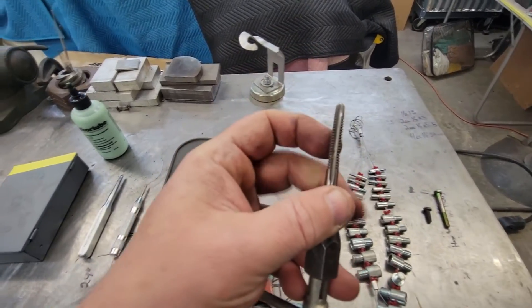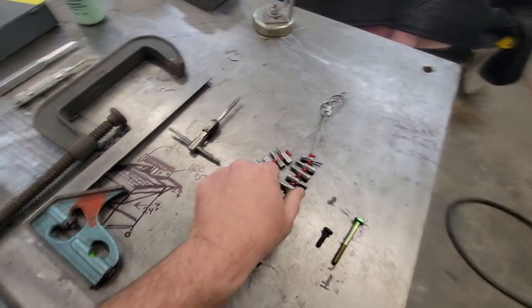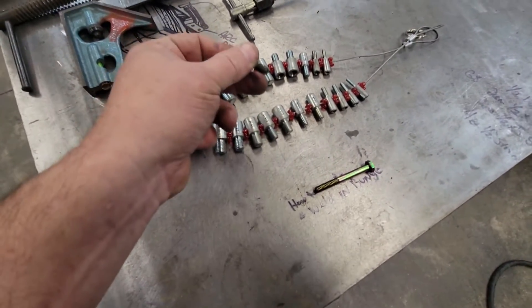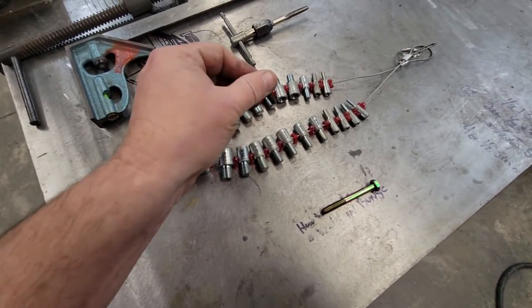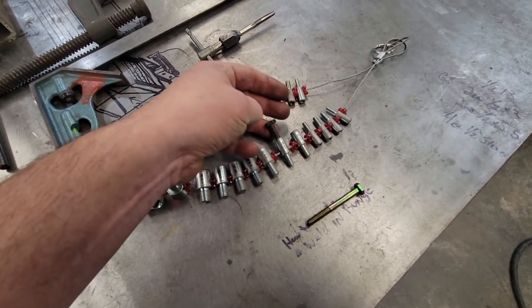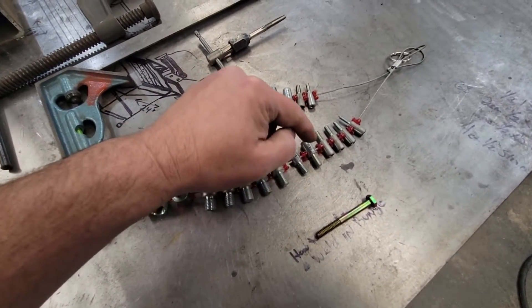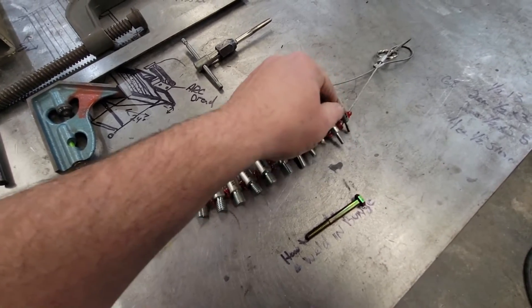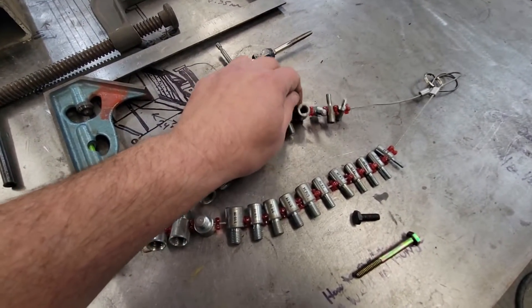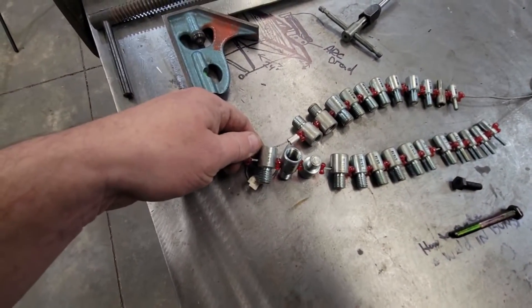It kind of self-aligns as it gets in there, so as long as you get your hole drilled pretty straight you should be good. Here's another neat little thing — if you have bolts and nuts laying around your box and you don't know what they are, this thread identifier is awesome. This is a quarter-20. You just screw it in and find out what it is — it's got one side for the bolt, this side for the nut. It's got quarter-20, quarter-28, goes down to 6-32, 8-32, 10-32, and for metric guys it's got millimeters too. Goes up to half-13.